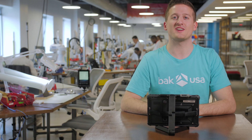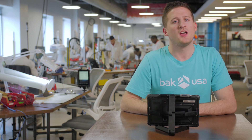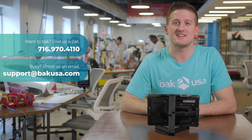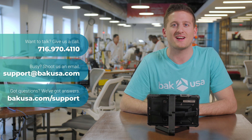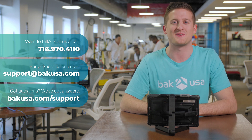Thank you so much for joining us today. We're so excited we were able to go through the SEAL device and answer any questions. If there's anything else we can help you out with, please give us a call at 716-970-4110 or stop by our website at BackUSA.com where you can find our shop page, support, and contact details. Thank you very much and have a good one.